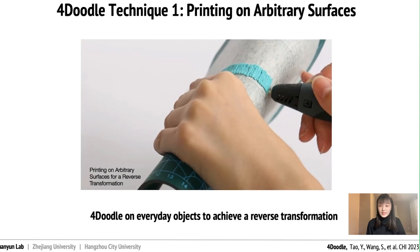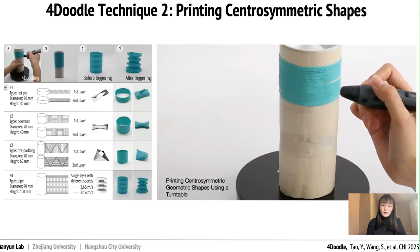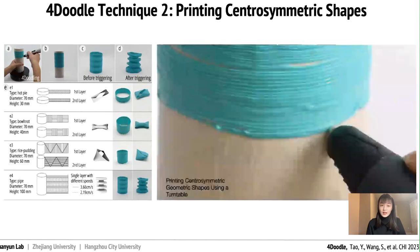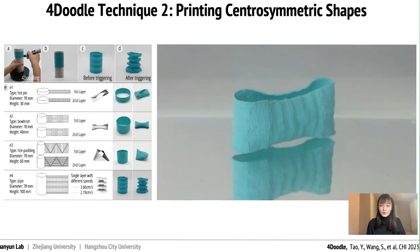As a 3D pen is highly flexible, users can draw on the ridge of a bent cutting mat, producing an arc that can transform into a flat shape after triggering. This technique can achieve a reverse transformation that is difficult for conventional 4D printing by machine. Inspired by aerobic crafting, we employ a turntable that can rotate at constant speed and can be used to design rotationally symmetric modes, allowing users to manipulate the printing path while the turntable is in a static position to obtain a certain rotationally symmetric 3D shape.